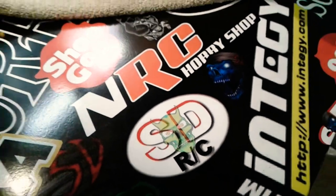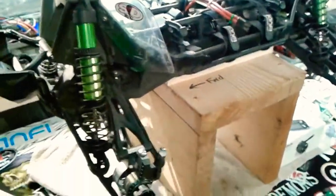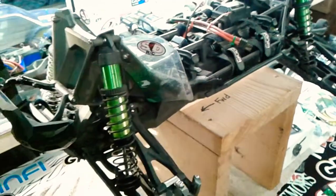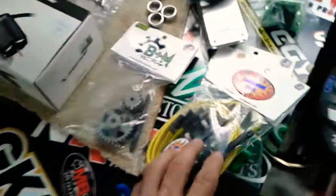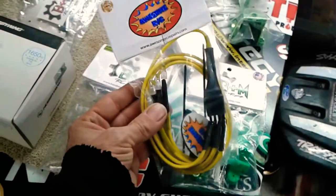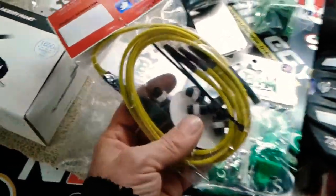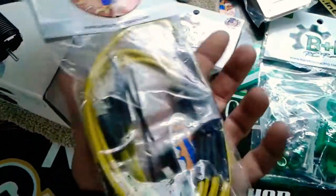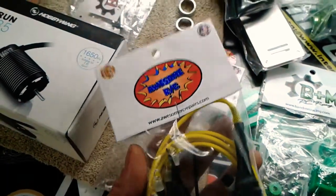Screamin' Demons RC, SDRC, we're back in the shop tonight. We're gonna be doing a start to a series here — I got a lot of parts in for the X-Maxx and a lot of work to do. First of all, from Awesome RC we've got a beautiful set of LED lights. These are really nice lighting kits — I've never had one before but I've heard a lot about them. A lot of people I know are running these. They're very nicely put together, all hand-built in the US, and I'm gonna be running them in my X-Maxx.